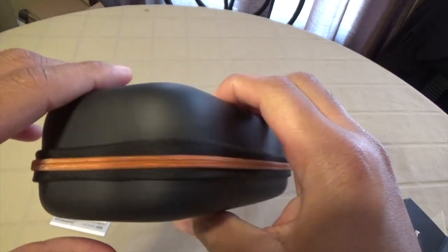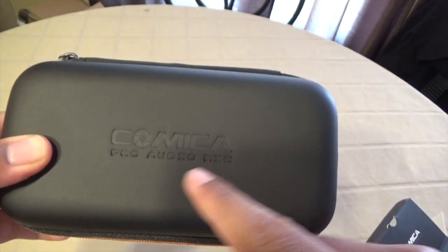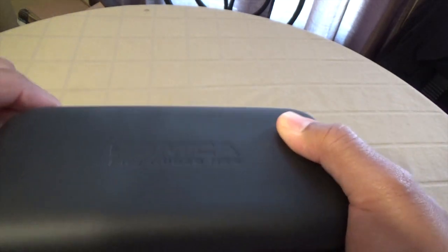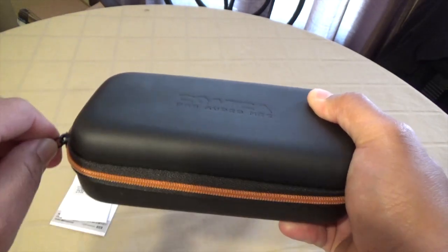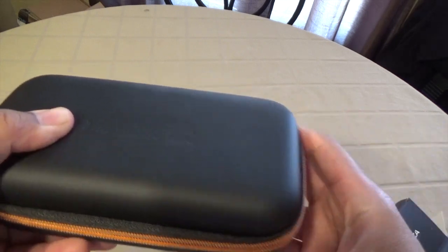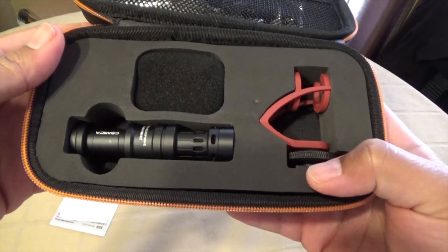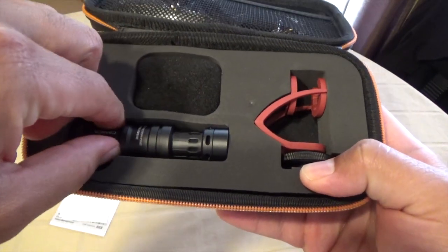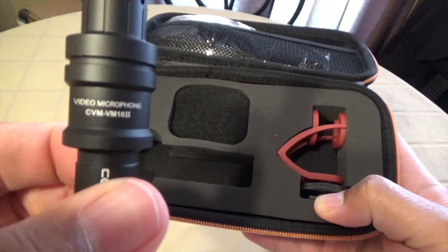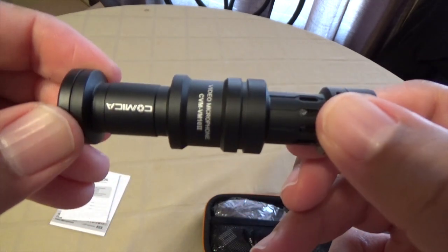The carrying case itself is a harder material — it's not exactly soft, but it does feel like it will keep the microphone protected if you throw it in your bag or you're on the go. It has Comica branding on the top, the zipper feels sturdy, and everything is packaged nicely inside. The microphone has its own spot and it is not flimsy — it's aluminum and it feels good in the hand.